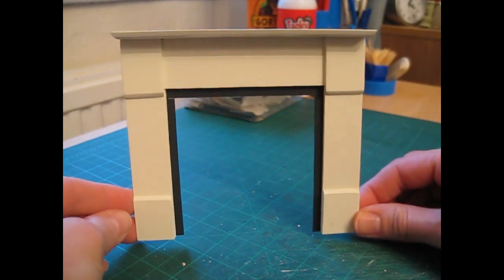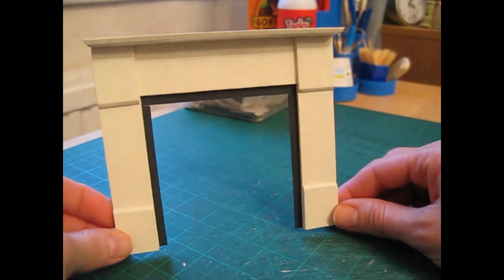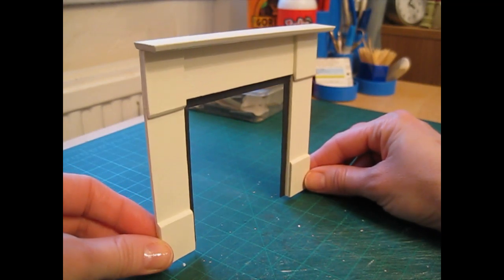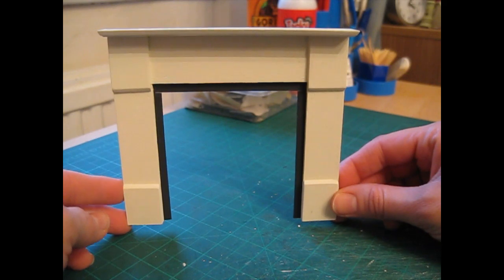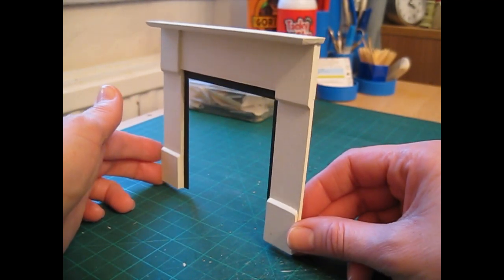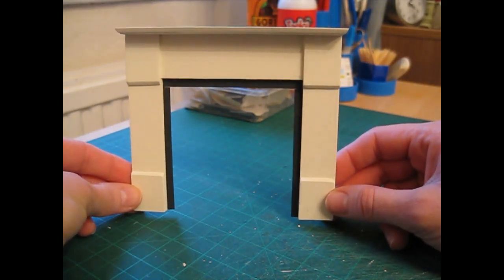Hello and thank you for joining me. Today I'm going to show you how to make this fire surround. This is a really simple project but will add a really nice detail to a room. This is actually for my own doll's house and I'm going to be using it in the study, so I've designed it with a more contemporary feel in mind, but with a few slight alterations you could easily make this to fit in with a more period setting.